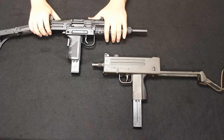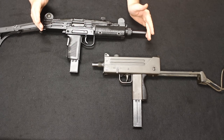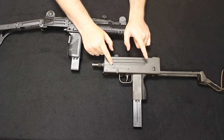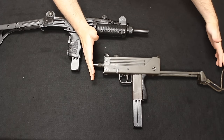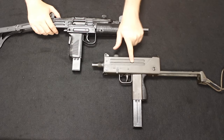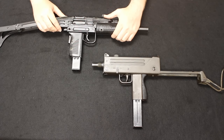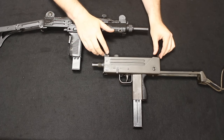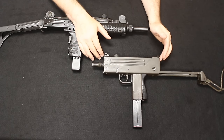Getting into the specifications: the Uzi weighs 7.72 pounds, has an overall folded length of 18.5 inches, and an extended length with the stock fully extended of 25 inches. The MAC-10 has a complete weight of 6.25 pounds, a collapsed length of 11.6 inches, and an extended length of 21.6 inches. Both use a direct blowback design with telescoping bolts, so the way they function is more or less identical — just in two different packages. The rate of fire on the Uzi is around 600 rounds per minute, whereas the MAC-10 is around 1,200 — about double — and these things really blow through ammo.